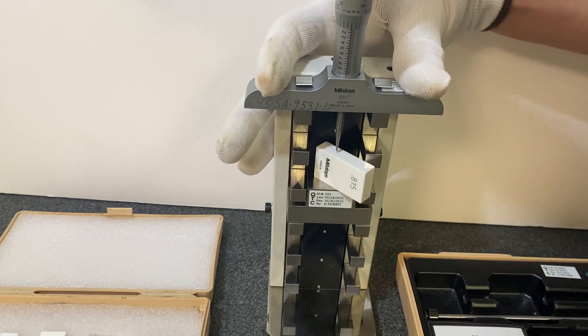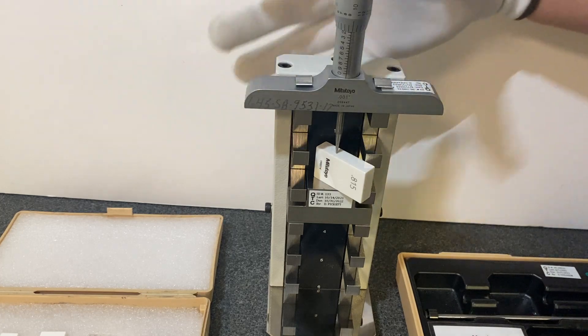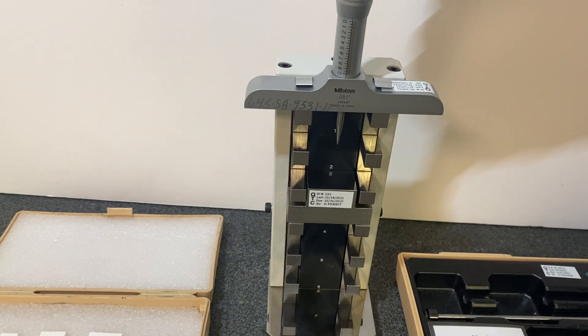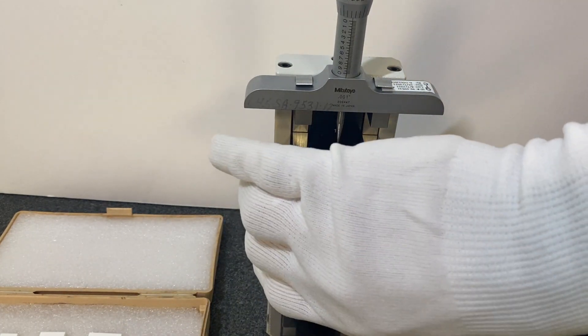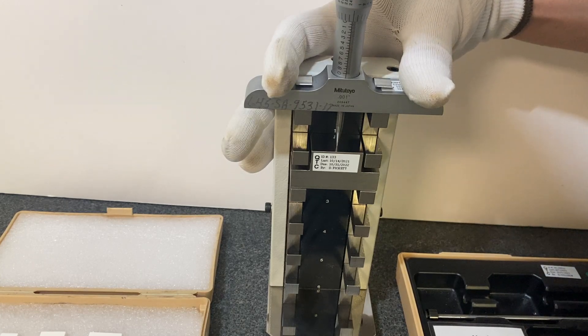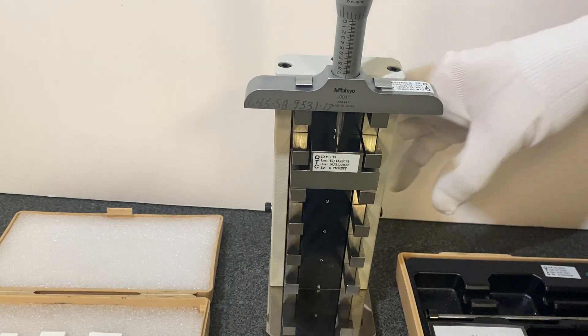And we'll come down. Good. And for the full one, we get the option to either insert a gauge block or shim up this gauge block to the next level — 815. It gives you the same answer; both are just as accurate. We'll slowly approach zero. Good. And there you have how to calibrate a depth micrometer using the depth master.